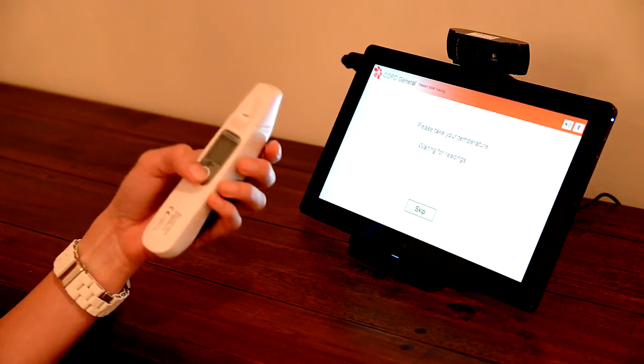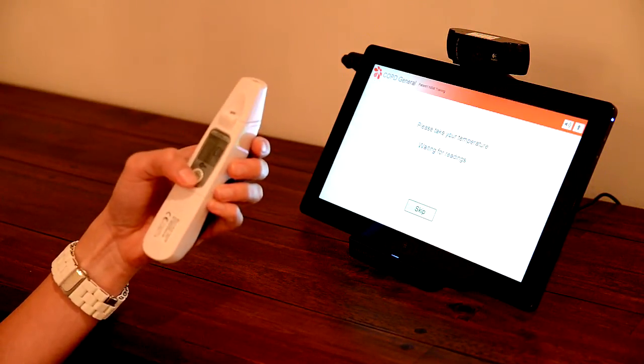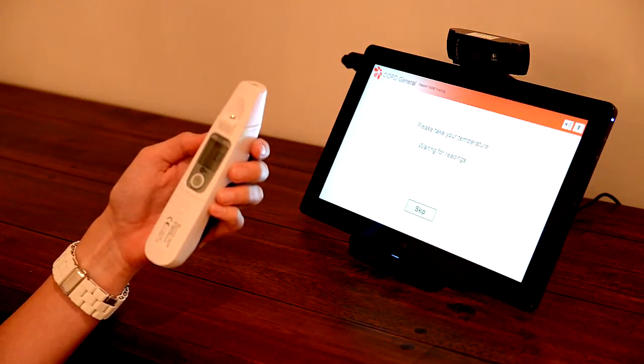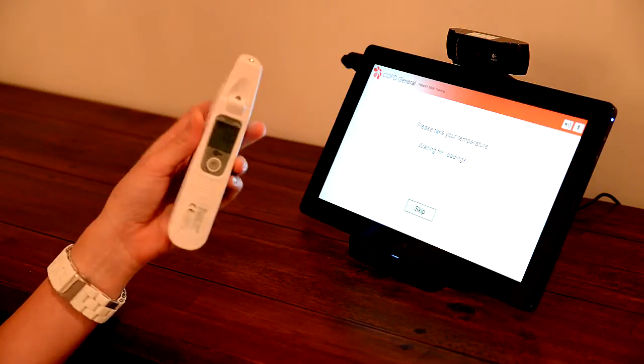To take your skin temperature, first ensure the large white cover is fitted to the probe. Then press the ON button near the display window and wait for the display to show the previous measurement.